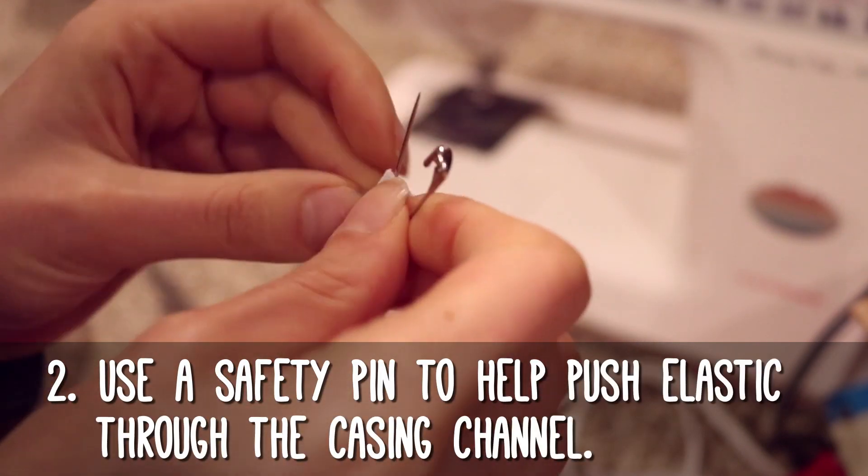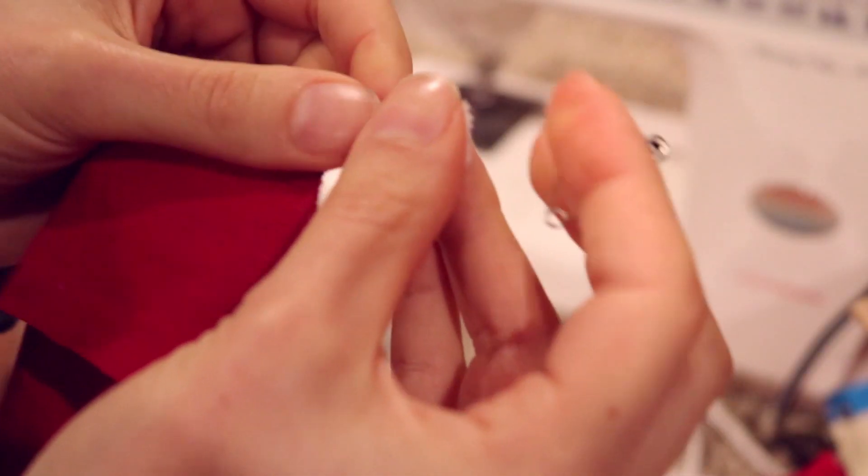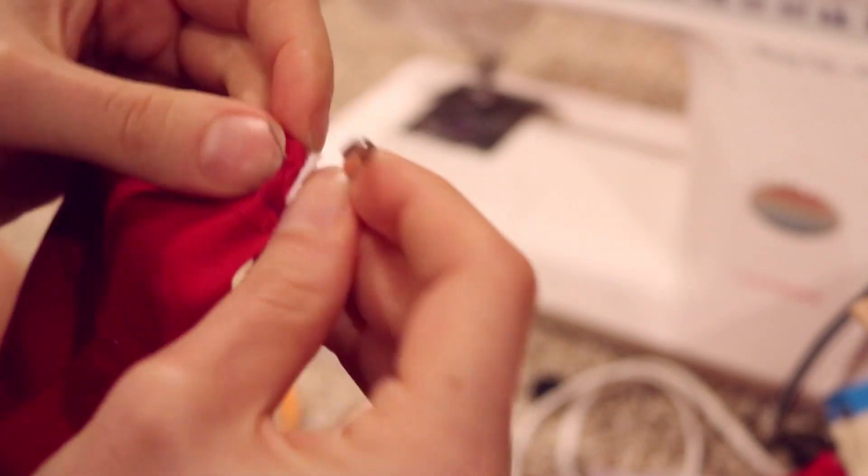Our second tip will come in handy when you're sewing elastic casing channels. Put a safety pin on the end of the elastic and use that safety pin to pull the elastic through the casing — it will make the process so much easier. You can also use another safety pin to attach the other end of the elastic to the opening of the channel, so you don't accidentally pull it through the other side.